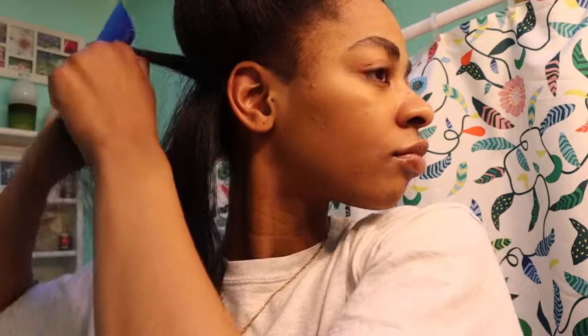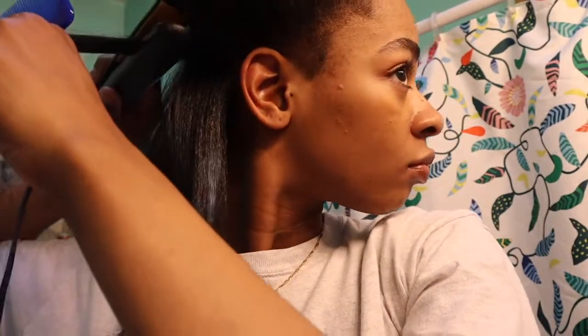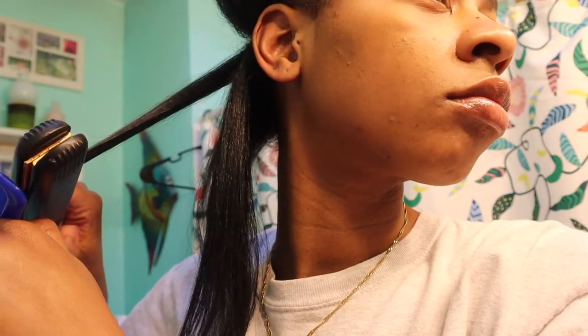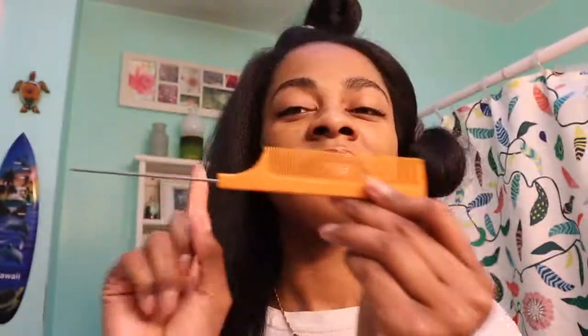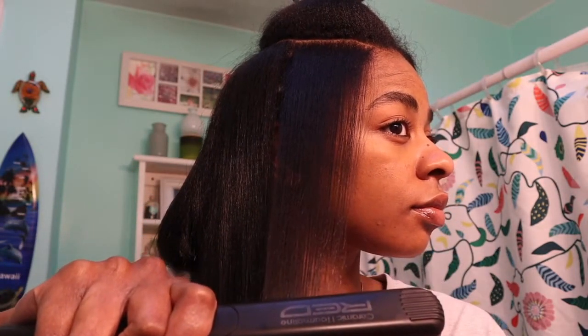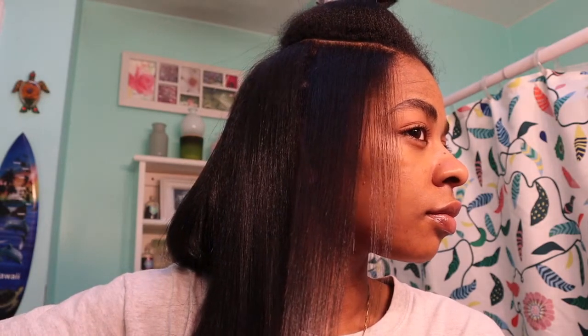Usually people do this with a rat tail comb. For some reason I just couldn't find mine, so I'm using this. But later in the video I do end up finding my rat tail comb. Also, I'm trying to just do one pass for each strand of hair just to help minimize heat damage. I really am not trying to go over each section multiple times unless I feel like I messed up and need to go in again. So I finally found my rat tail comb and it's just way easier using this because it's way smaller and easier to grip. It just is so much easier doing this with a smaller comb, so I definitely recommend using a rat tail comb when you're doing the chase method.